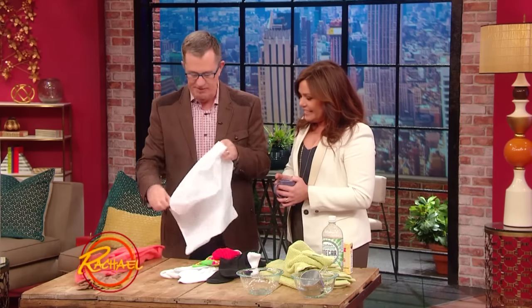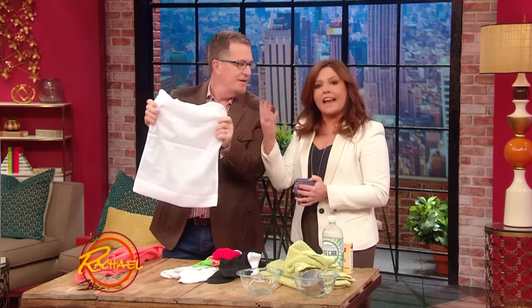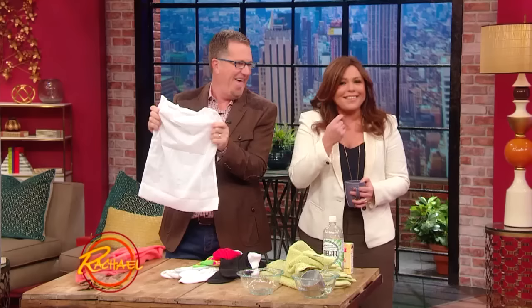You can buy these very inexpensive lingerie bags — that's a great idea — and put the socks in it, then they have to come out together. You can put the socks in together, and then they can all come out together.